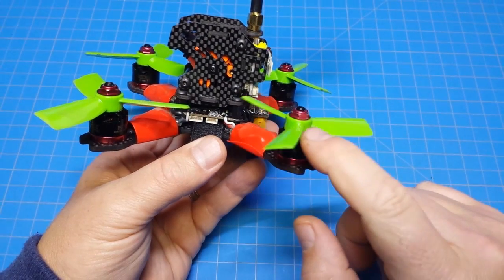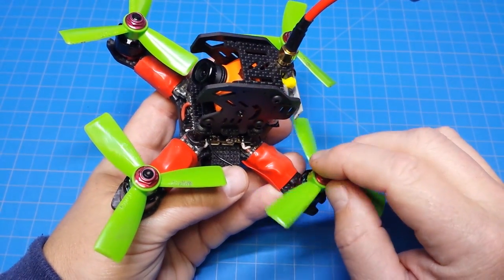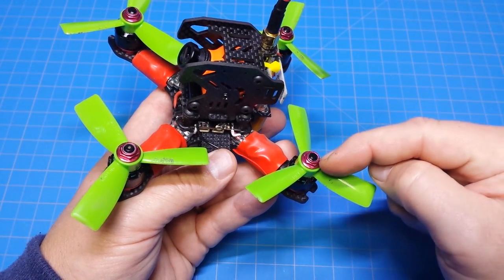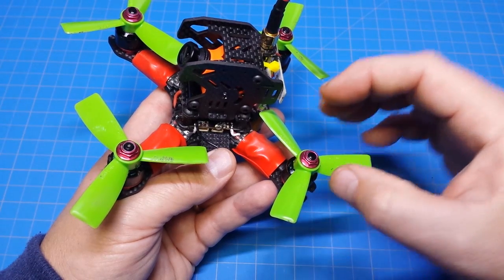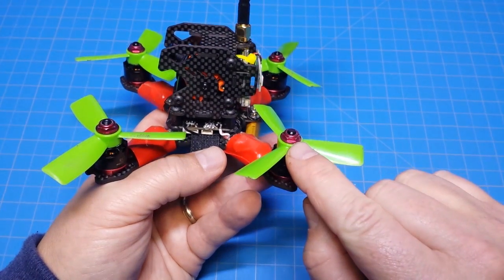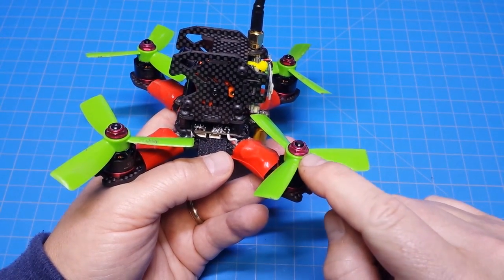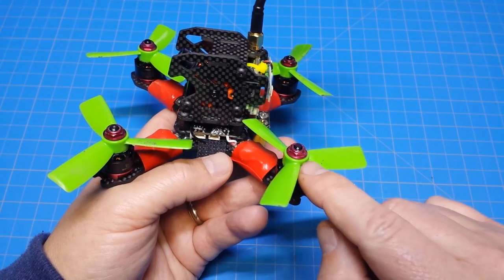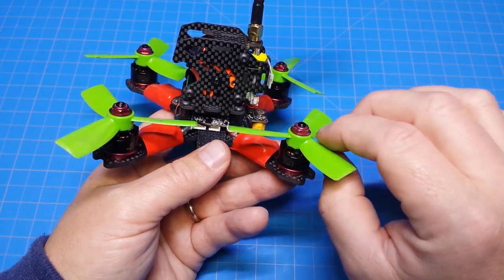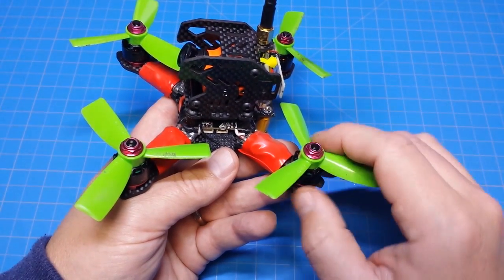One thing you need to prepare for if you build with these 1306 motors is the motor shaft is not as long as on other motors. You cannot use a full-size nut to secure your props, especially nylon lock nuts, because the nylon is only at the very top of the thread — you need almost the entire bolt engaged before it locks. Those just won't fit. You're going to need low-profile lock nuts — I got mine from ReadyMadeRC. There could also be lower-pitched props without the hub height that would work fine, but the ones that come stock with these motors are not going to work.